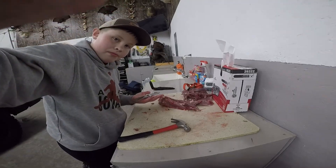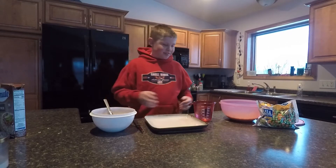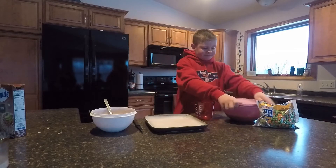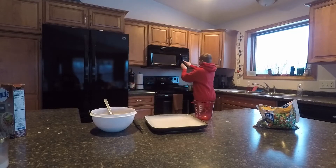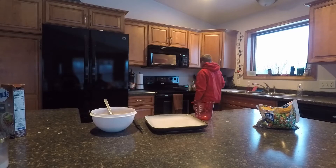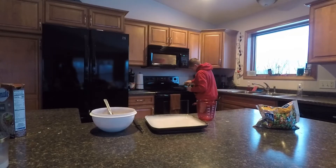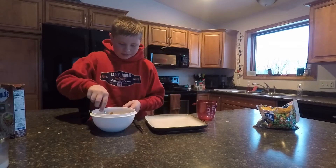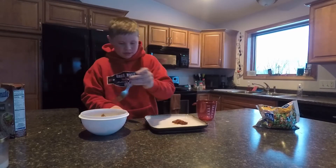That's how I clean a rabbit. Hey guys, it's Kid Fisher. Today we are making rabbit stir fry from the rabbits we shot in the video. Take two cups of water, pour it into the rice, put the lid on, and put it in the microwave for 11 minutes. Then take a little bit of olive oil, pour it into the pan, and put it on right between low and medium and let it warm up. Then take the rabbit and cut it up into little chunks for the stir fry.